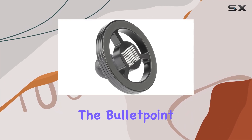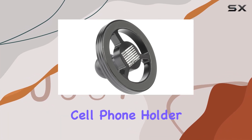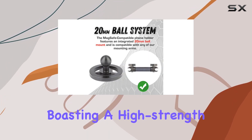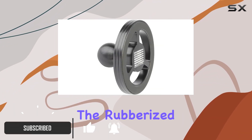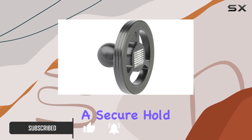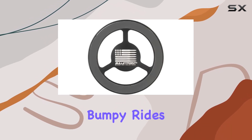Today, we're diving into the Bullet Point dash mount magnetic cell phone holder designed exclusively for MagSafe iPhones. The build quality is impressive, boasting a high-strength aluminum construction that sets it apart from plastic alternatives. The rubberized grip ring ensures a secure hold on your phone, even during bumpy rides.